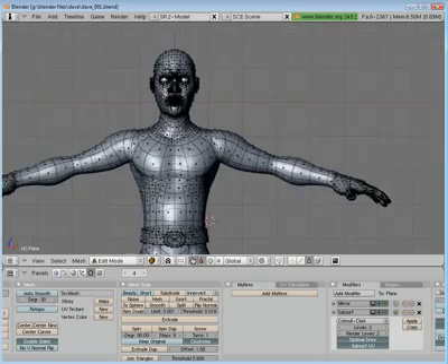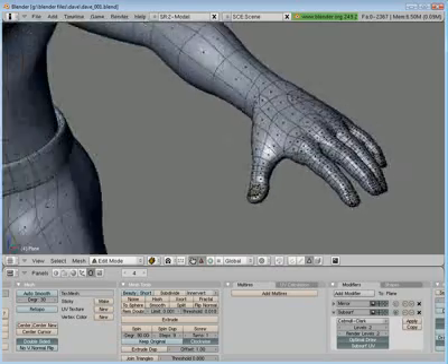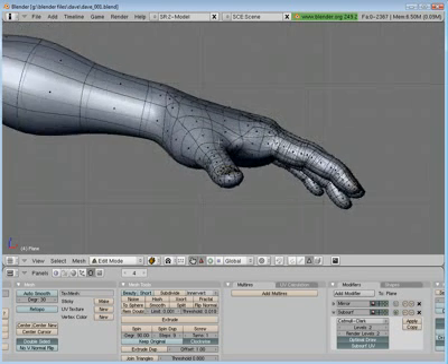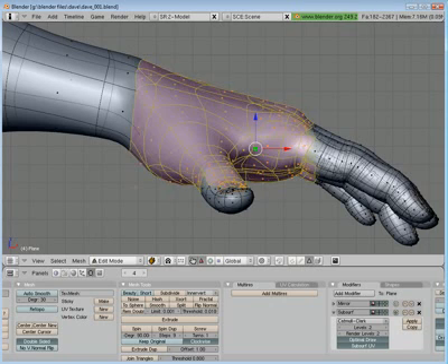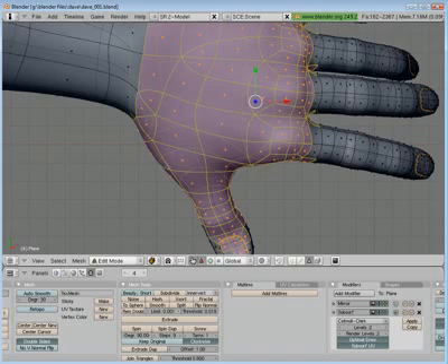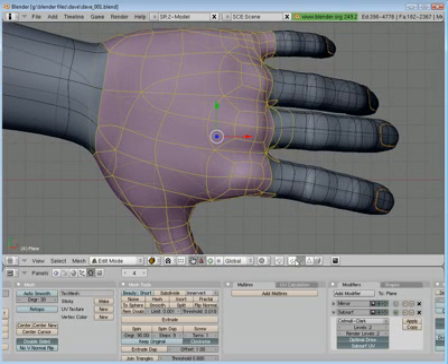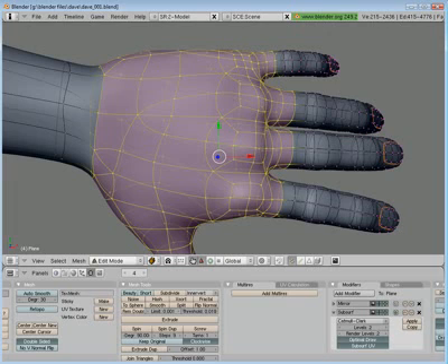The first thing I want to do is create some gloves. However, since we spent time making the fingernails look nice, I don't want to give them the full gloves. I'm going to give them the half gloves — the kind of gloves that bikers wear and weightlifters wear, that kind of thing. So I'm just going to select that part of each finger.